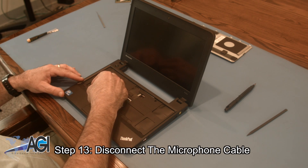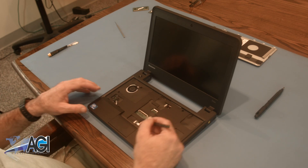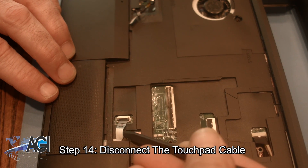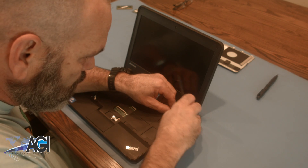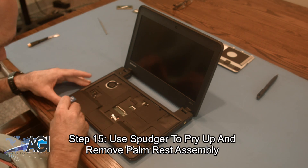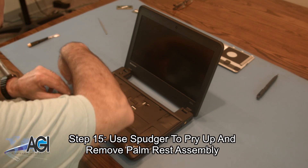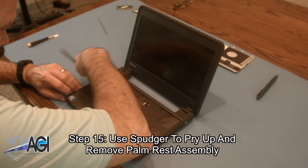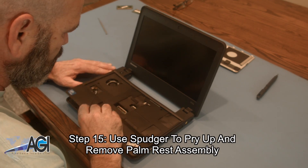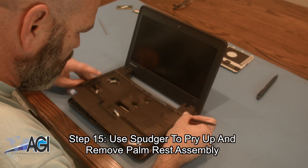Next, you will disconnect the microphone cable. Then use your spudger to pry up and remove the palm rest assembly, and remove the two keys from under the screen.